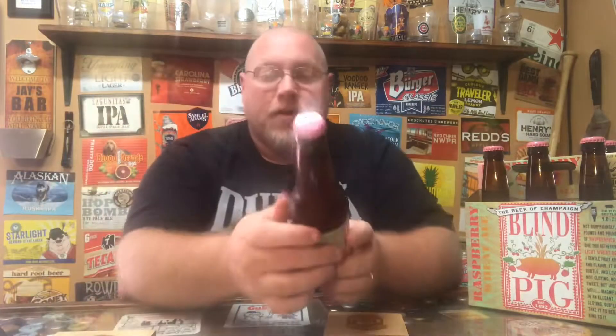You can see the six-pack there with just one bottle missing — I've already had one. There's a saying on the bottle. It reads: 'Not surprising — pounds and pounds of raspberries give this refreshingly light wheat beer a gentle fruit aroma and flavor. It's subtle and lovely, not cloying, not sweet, but just magnificent in an elegant, non-cloying, subtle way. Take it to bed and sing to it.' It also says: not pasteurized, not filtered, contains no preservatives and no additives. Keep it cool, enjoy it fresh. Refreshing, light, and delicious.